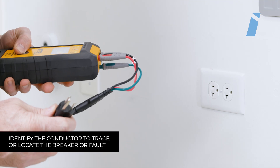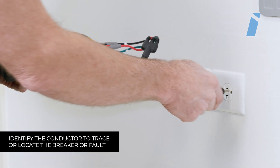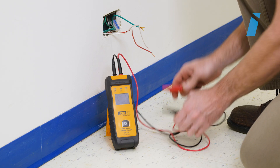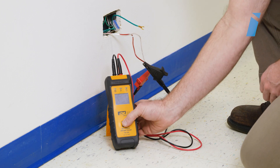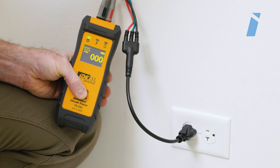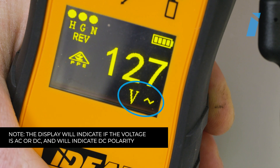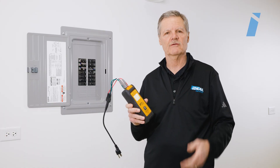For voltage, you're going to identify the conductor you would like to trace or locate the breaker or fault on. You're going to plug the transmitter into the outlet, or connect the transmitter directly to the termination points or conductors using the leads and the alligator clips. Simply turn on the TR950 transmitter and read the voltage measurement displayed on the screen. The display will also indicate if the voltage is AC or DC and indicate DC polarity. You can read AC and DC voltage up to 600 volts.